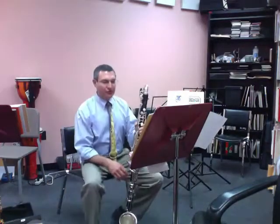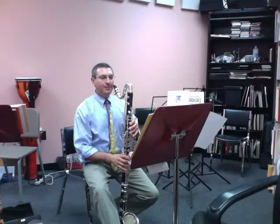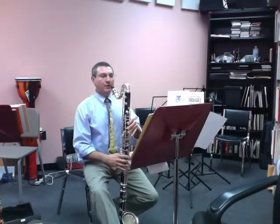Hello, my name is Dr. John Cipolla. I teach saxophone and clarinet at Western Kentucky University. This is the All-State Solo KMEA, All-State Solo for Bass Clarinet.